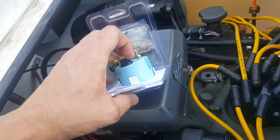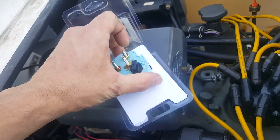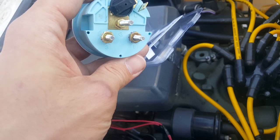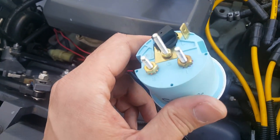So let's go ahead and open it up and take a look. You can see it's got all your bolts in it and a few little items here.